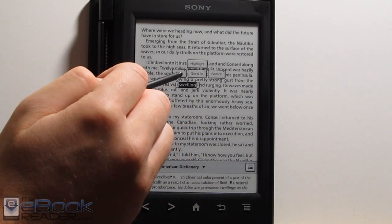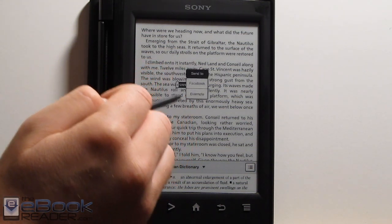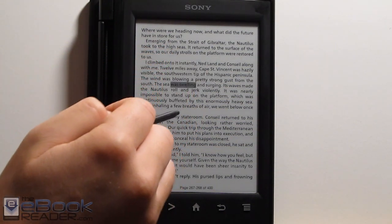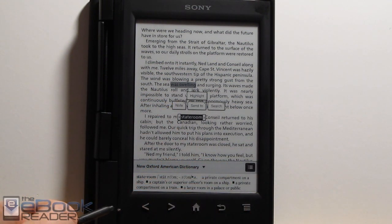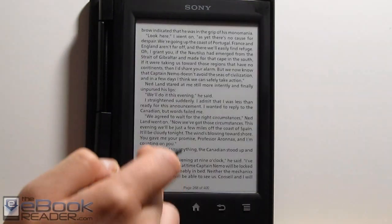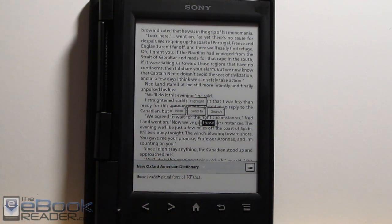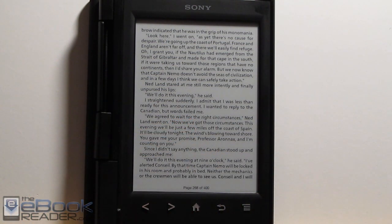You can hold down on a word to do notes that way as well. We've got that send-to option if you want to send your notes to Evernote. I couldn't get Facebook to work, so that won't do anything, but you can also do highlights. The dictionary shows down here, and you've got different dictionary options — you can go in and change them. You can search in the dictionary directly from right there. If you click on this you can actually change the dictionary — there are six different dictionaries to choose from, plus a couple of translation dictionaries.